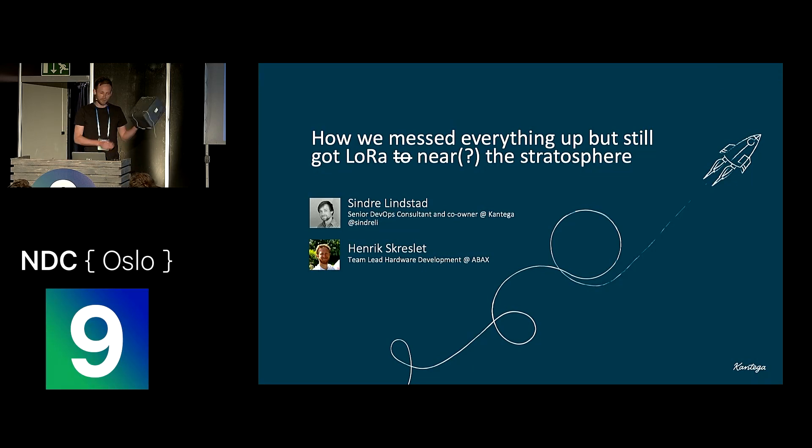My name is Sindra, and I'm here to talk about this thing. I made it with a friend of mine — his name is Henrik. He's not here today, but if you want to imagine what he looks like, he's got a big red beard. I'll show you some photos in a few slides.